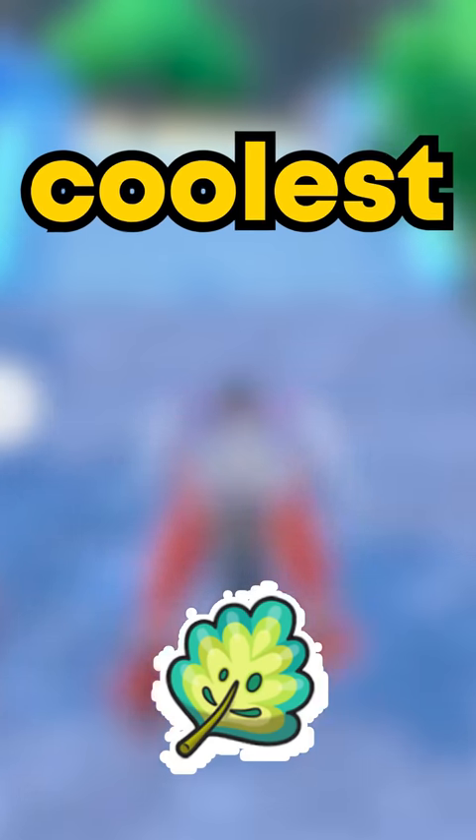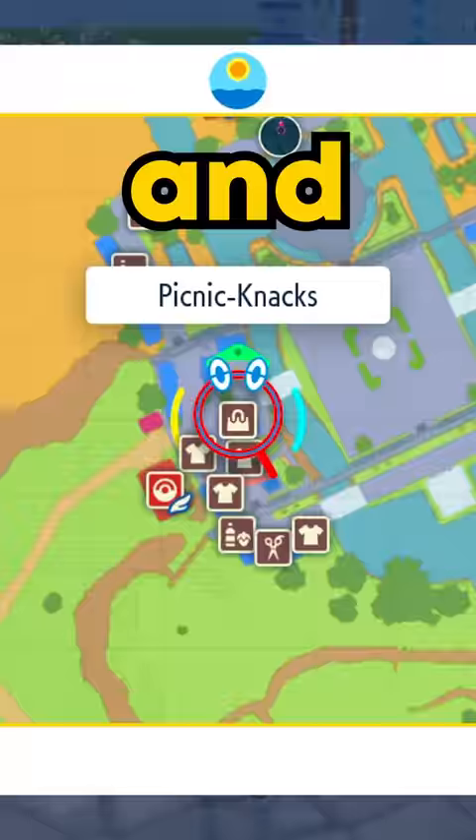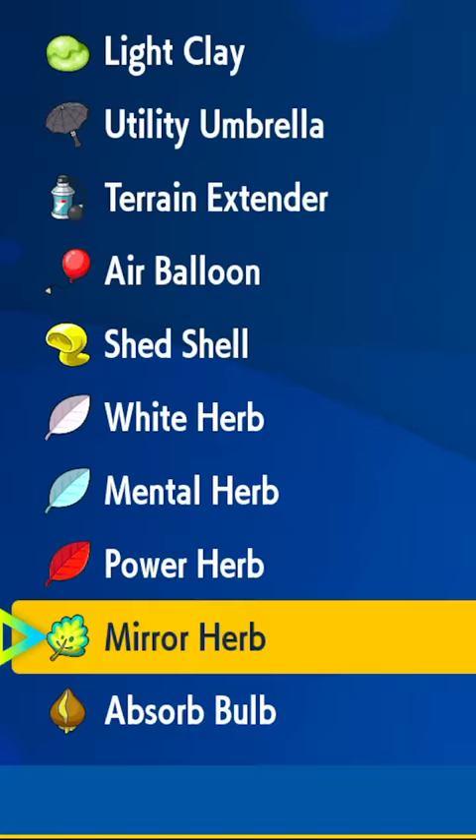The Mirror Herb is one of the coolest items in Pokemon Scarlet and Violet. You can find it by going to Cascarrafa and shopping at Delibird Presents. Select battle items and then buy the Mirror Herb. But how do you use it?